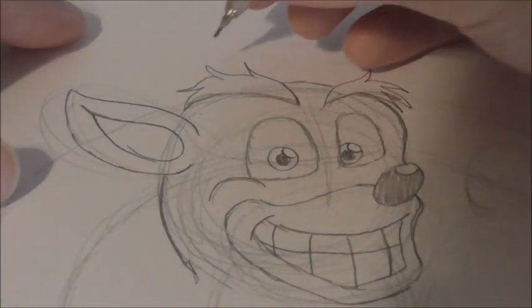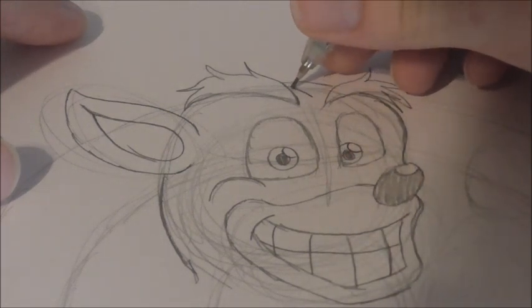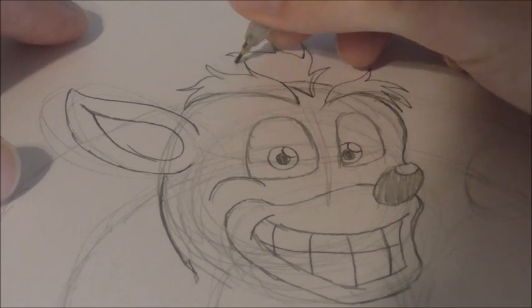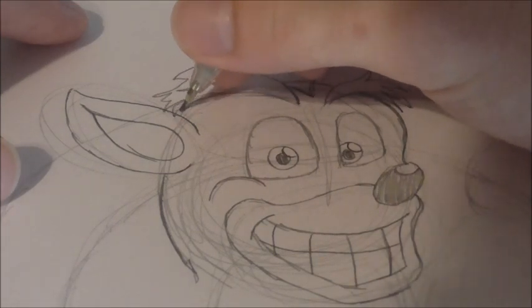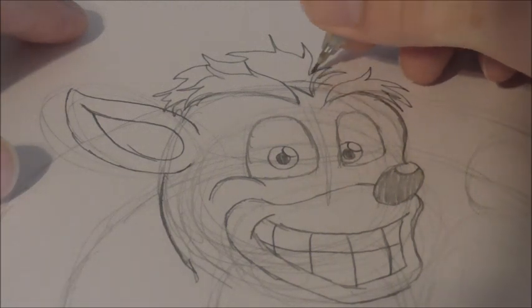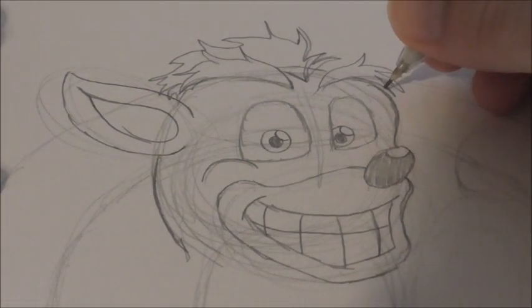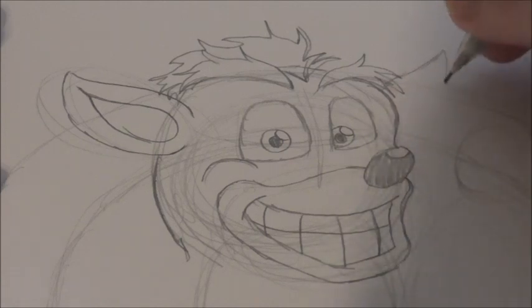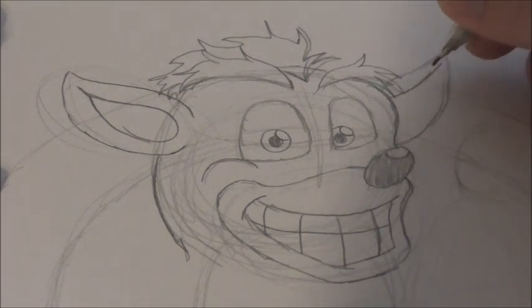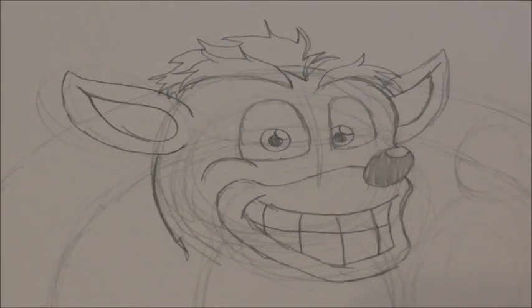Now we can draw in his mohawk. It's very similar to the eyebrows — it starts with a curved line that goes up, and then you just get jagged spiky lines going all the way down. Then you'd see his other ear too, which just kind of goes off here and around. Get a curve line that goes up, start a little bit before this line ends, and draw a curve line going in. That's his ear.